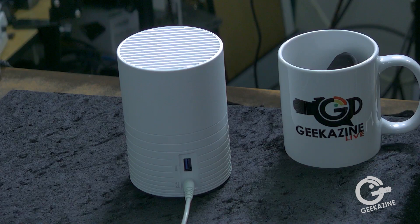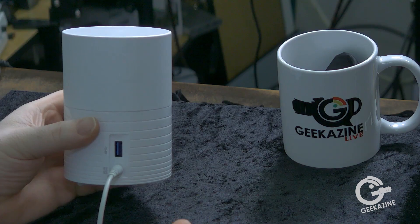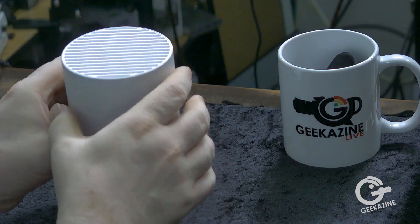Here's the ibi device. It has a power cord and a USB 3.0 port — you can plug in a thumb drive or connect it to a computer. On the front there's a status light; if it's blinking, it means it's not connected to Wi-Fi. On the bottom there's a reset button. To turn it on and off, you just unplug it and plug it back in.